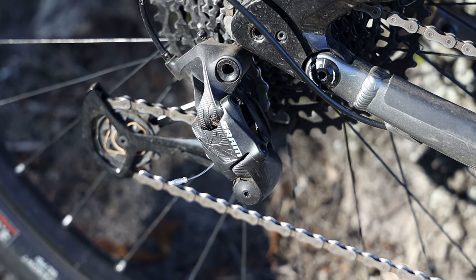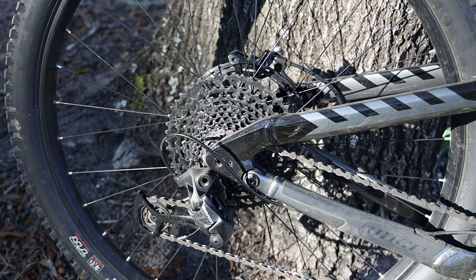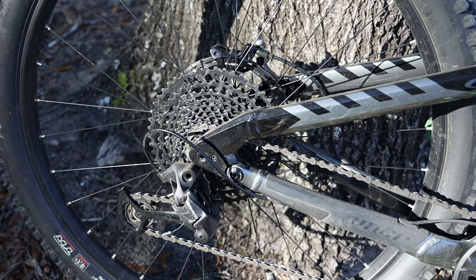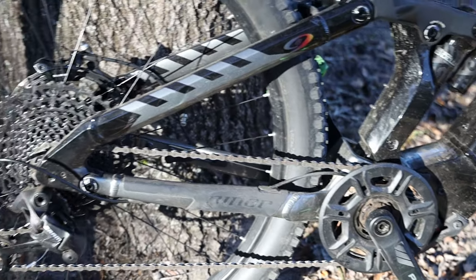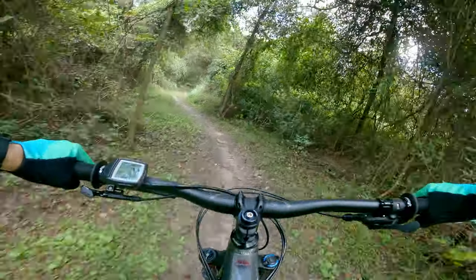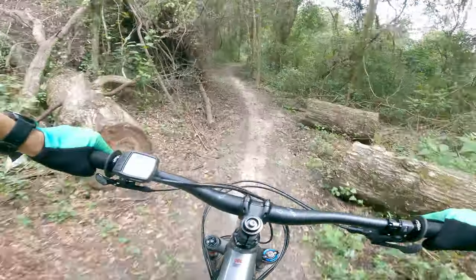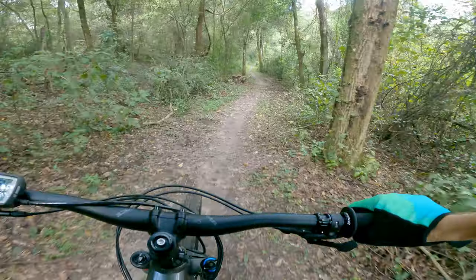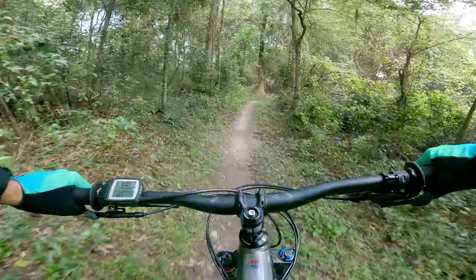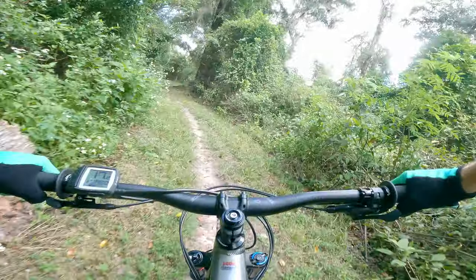This bike comes with a SRAM Eagle drivetrain — a SRAM SX rear derailleur and the SRAM Eagle 11-to-50 cassette, not the new 11-to-51. I didn't even come close to using the 50 on this bike, even on the steepest trails in the mountains, because it has a motor. When riding, I felt like I needed to maintain my normal cadence and not stress the motor. If I was in a really slow cadence relying on the motor, I could almost feel the motor straining. So I kept shifting as if on a normal bike to keep my cadence somewhere between 75 and 95 RPM.